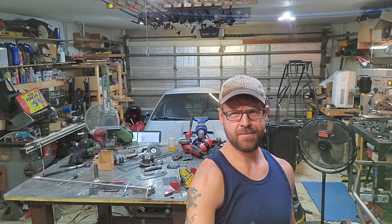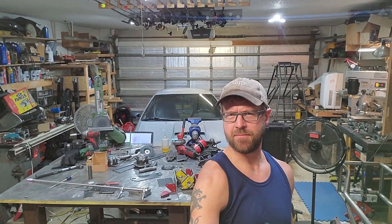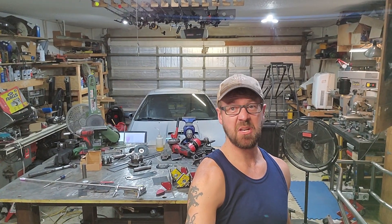Hey, welcome to Provin's Garage, a place where we make stuff. Sometimes we make it a couple times.